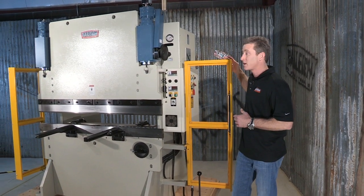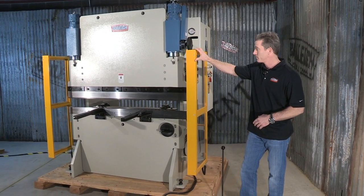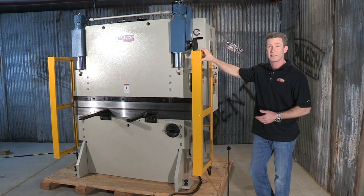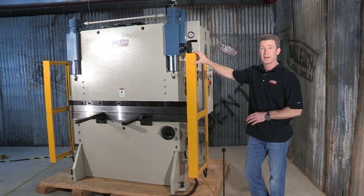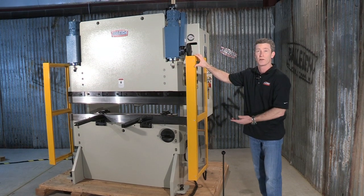Now let's take a look at how it operates. I'm going to close the guard and hit the downward stroke. It automatically comes down at approach speed, and when it gets to the bend it slows down. That timer held the punch down, and then it returns.